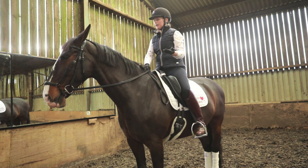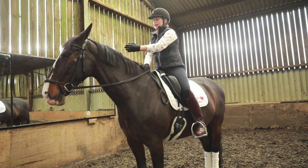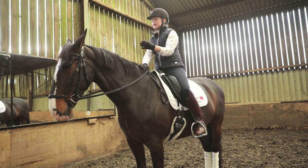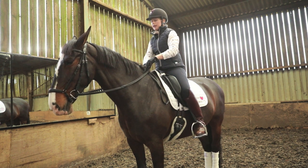Some horses have a very dramatic flex and you can see the ligament just go straight over. Others are quite subtle — Wonky is quite subtle.